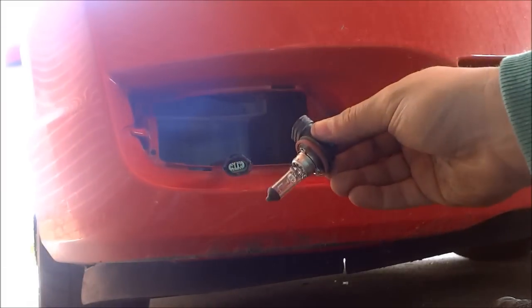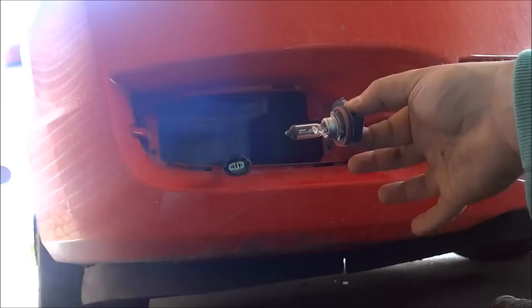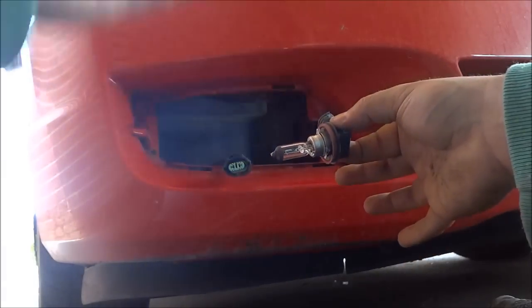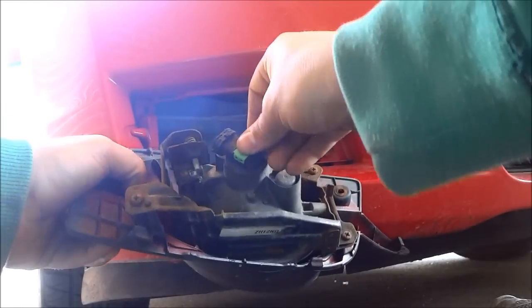The new bulb that you get will come just like this as a whole assembly. Once again, I don't have a new bulb because my fog light bulb did not burn out — I'm just making this video to show you how it's done. So you would take the new light bulb assembly just like this and then you would put it back in just like that right there.